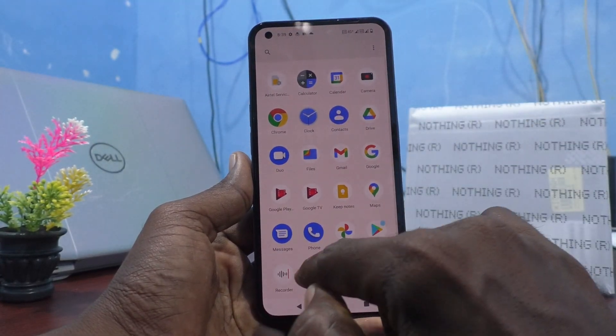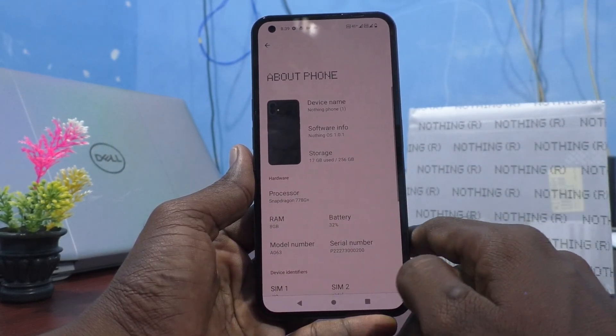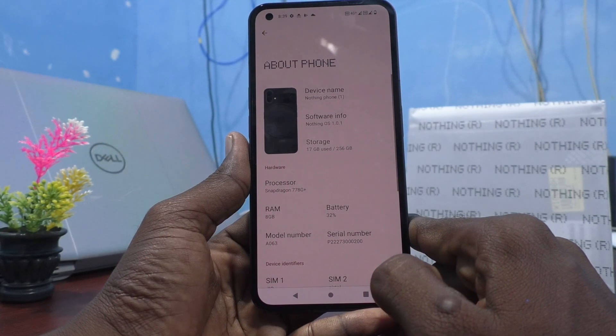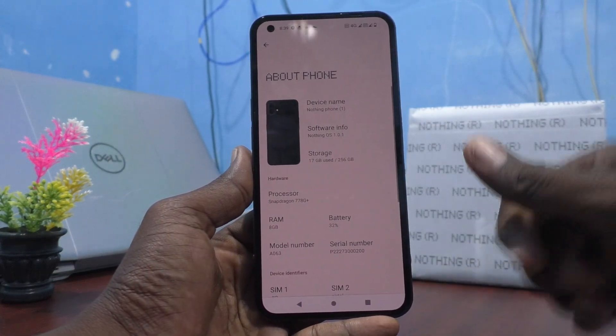Go to settings on your phone and click on About Phone and see in the processor — Snapdragon 778G is used in Natsing Phone 1. That's all friends. Thanks for watching.